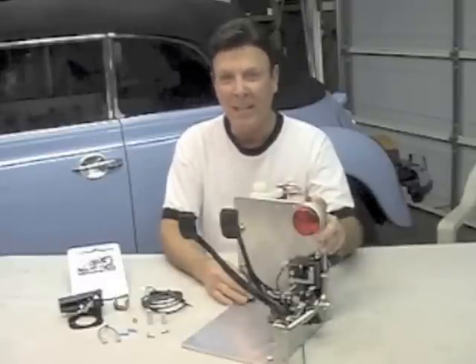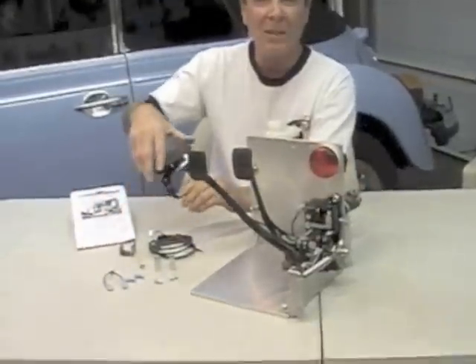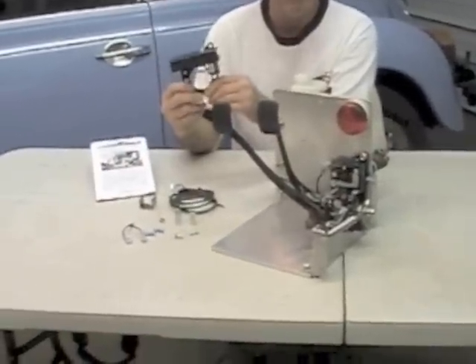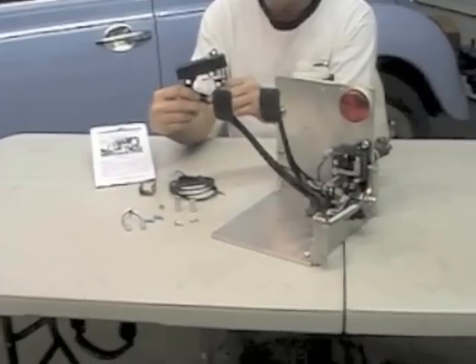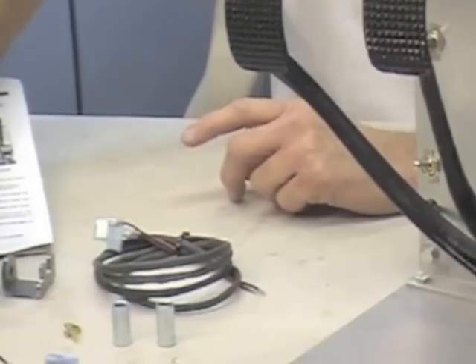Hi, I'm Don at Unique Parts dot com. In this video I'm going to show you how to install the smart electric brake light switch assembly, and it's going to be installed on a 62 bug. Now I'm going to show you the kit and what comes in that kit before we get to that installation.